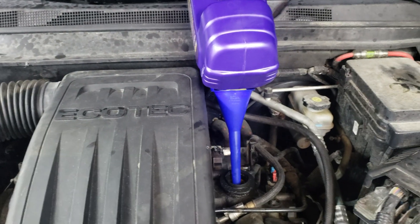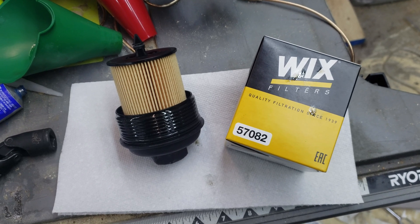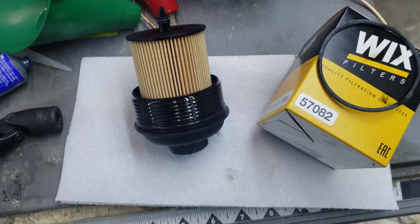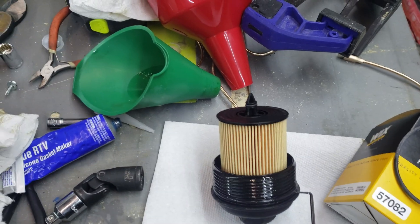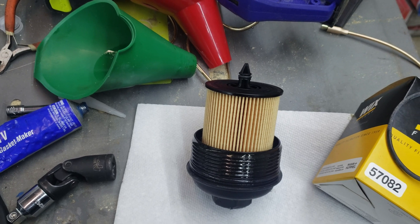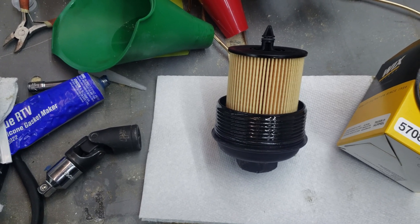I recommend always using a quality oil filter - doesn't matter what you're using it on, it's just cheap insurance. Now the oil filter comes with an O-ring that sits in a little groove right down in here. You should change it every time - I don't always because it can be a pain to get back on sometimes, but they were nice enough to include it so I will be nice enough to put it on.